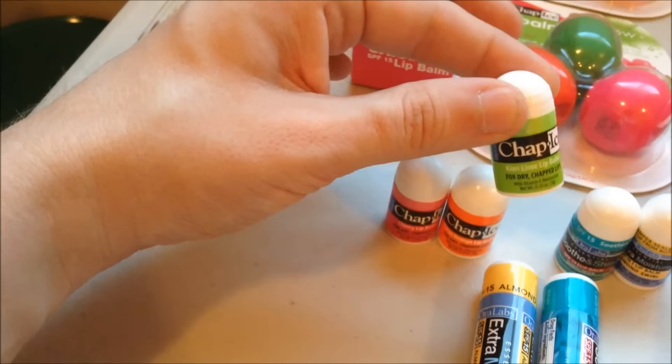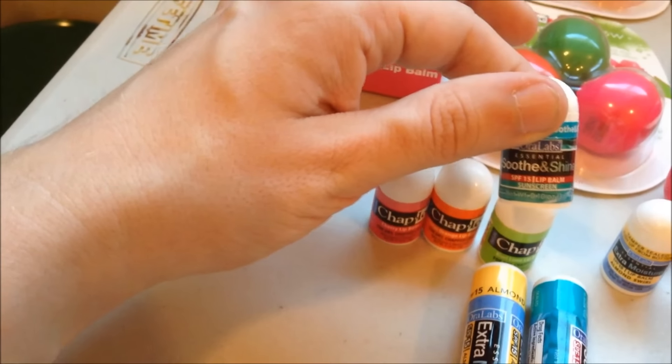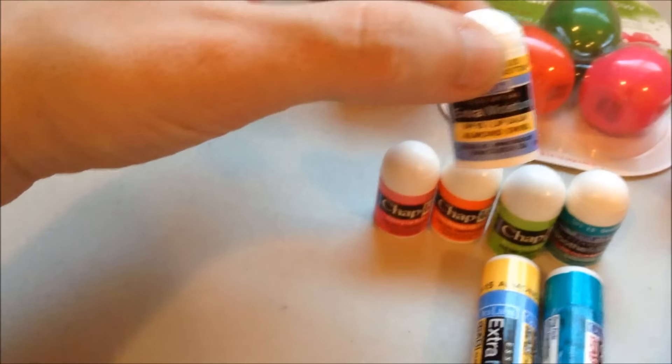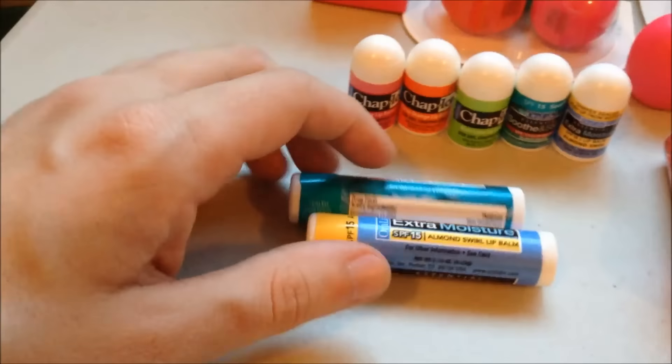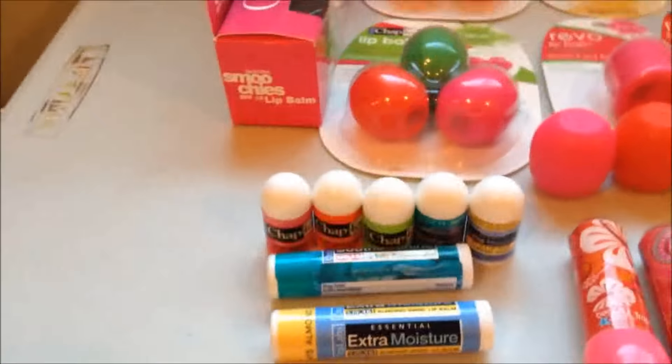Kiwi Lime. This one is Soothe and Shine — I think it's just Soothe and Shine, yeah, it's just Soothe and Shine. It's got SPF. And this one I think is Almond Swirl — yeah, that one's Almond Swirl. And then I have larger sticks of the Almond Swirl and the Soothe and Shine. That's actually how I got those two of the minis — they were bonuses in with the packaging.